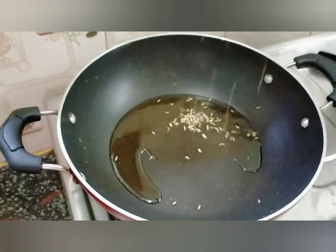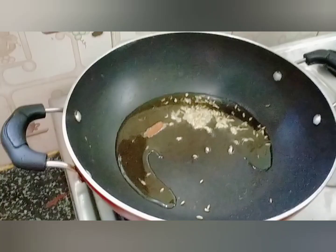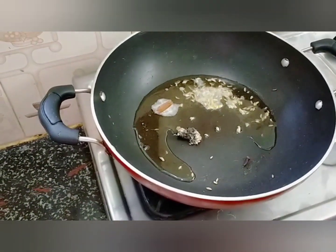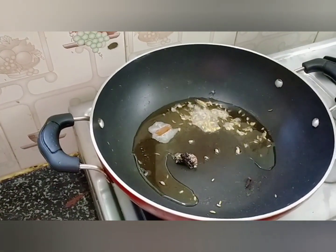Let's add some sauce and a little bit of sauce. We put a lot of flavor in this sauce.